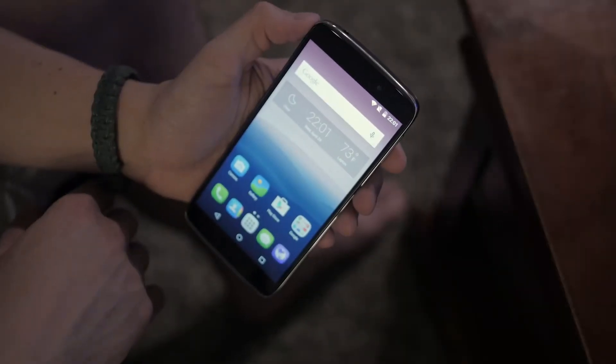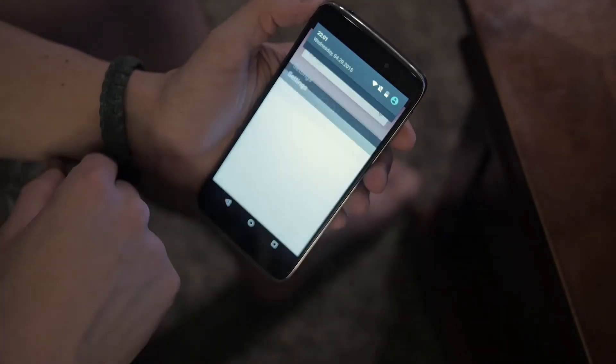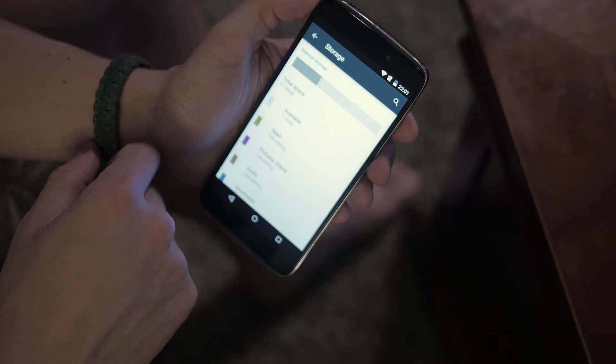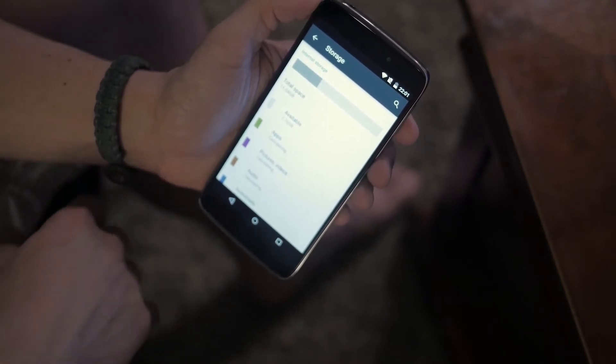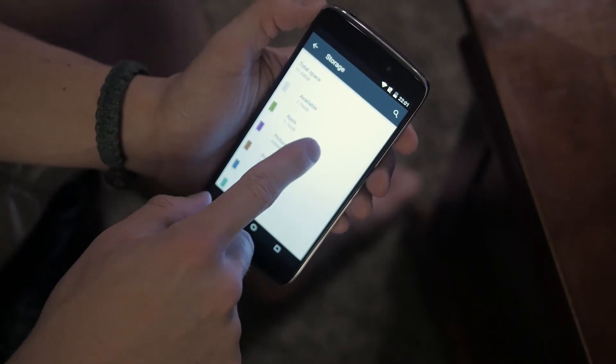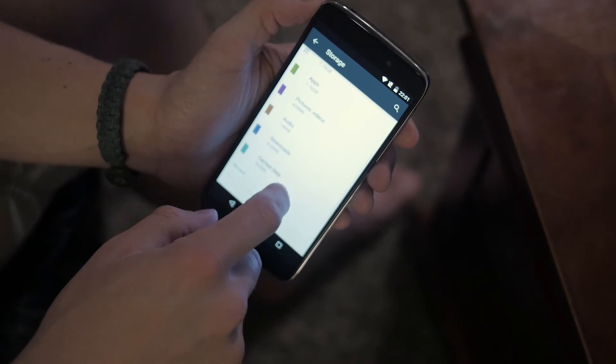Closing out this video — the storage on the IDOL 3 is stated on paper at 16 gigabytes, but it shows around 11 gigabytes and you have about 8 gigabytes of storage available to the user. The good thing is it has expandable storage up to 128 gigabytes via micro SD card.